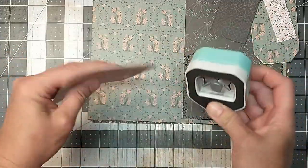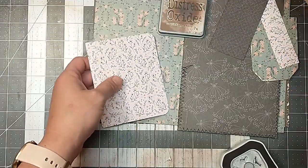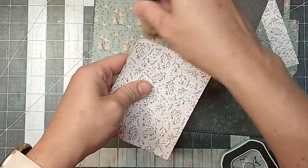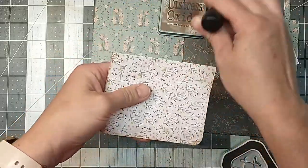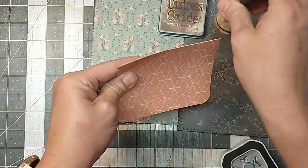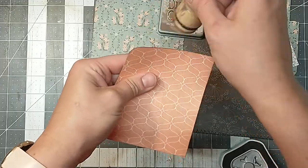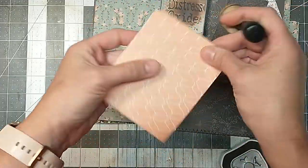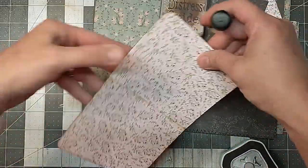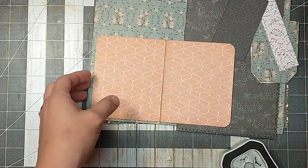I'm going to round corners on this, and I'm going to ink it up with some Vintage Photo. I have not been overly inking this journal — everything is inked, but it's just a very subtle inking. I didn't want this one to be too super grungy. With all the soft colors of this journal, I wanted it to be just a little bit lighter and not so grungy. So I have been inking just not quite as heavily as I would sometimes. So that is super simple — there is that part there.